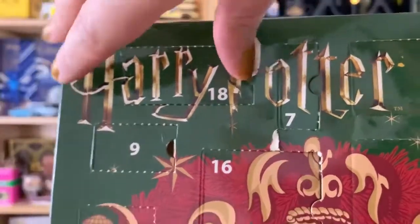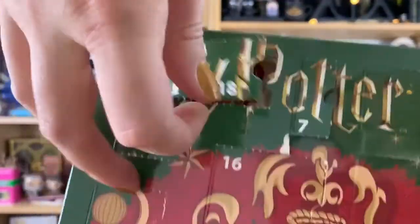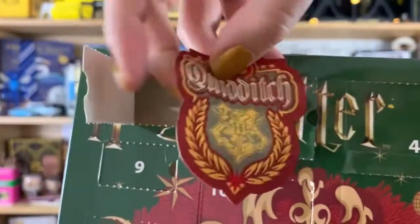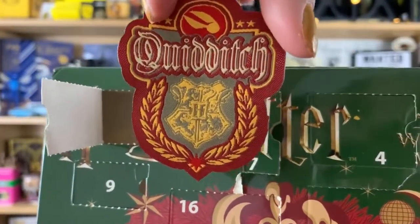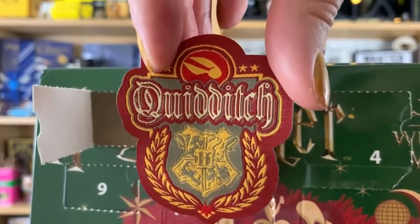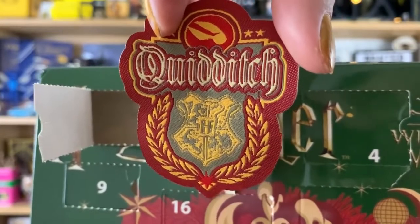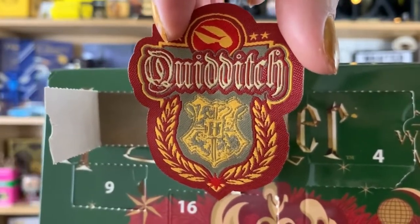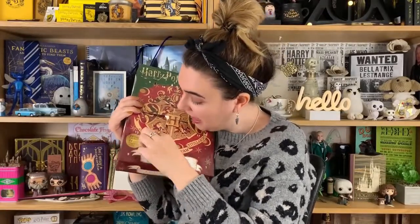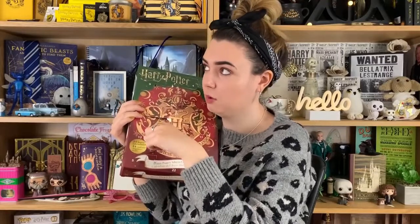Door 18 is right at the top. Oh, is it another little crest? It's a Quidditch patch! So this is a Gryffindor style iron-on patch — it's Quidditch related, it's got the Hogwarts crest, golden snitch at the top and a red crimson border. It's a nice design and would look good on many pieces of clothing. You can be creative with it because iron-on patches can go on bags, tops — it's really versatile.